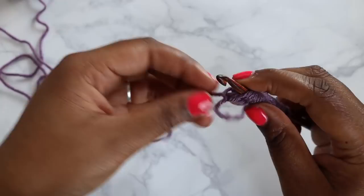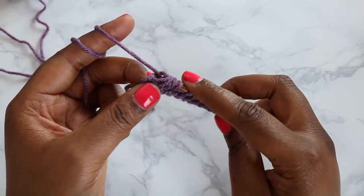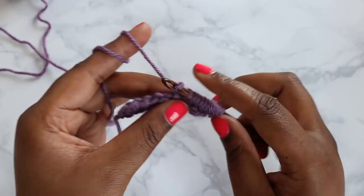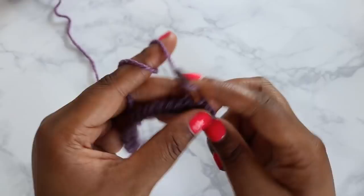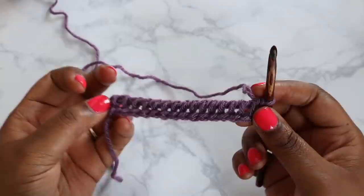To do our return pass of our foundation row, we're going to chain one — yarn over, pull through one loop — and then pull through two loops all the way back. Yarn over and pull through two, all the way back to where you'll only have one loop on your hook. That completes our foundation row. As you can see, we have 17 live stitches here.